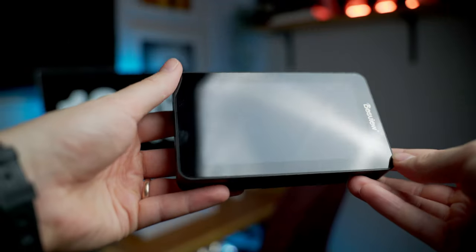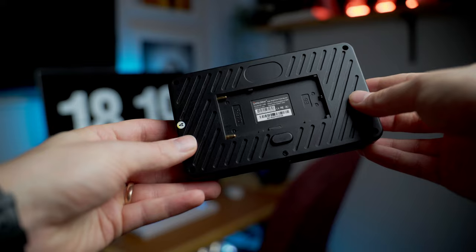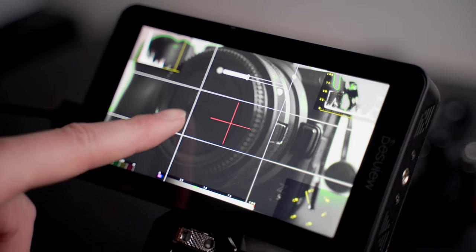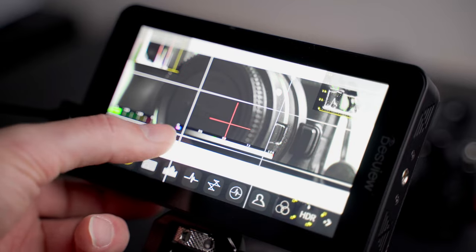The Desview R6 features a pretty standard 5.5-inch touchscreen, full-size HDMI in and out ports. It supports LP-E6 batteries as well as NPF batteries, and also has a DC option if you buy cabling separately. The touchscreen itself is super responsive with little to no input lag. It's got tons of options for displaying waveforms and vector scopes as well as audio waveforms. My favorite feature has got to be the false color display, which is super useful for dialing your exposure in correctly.